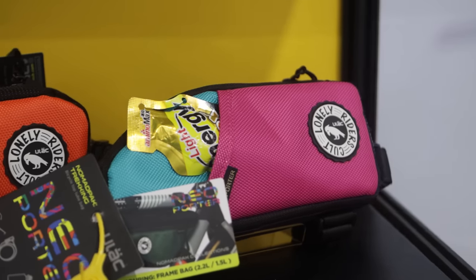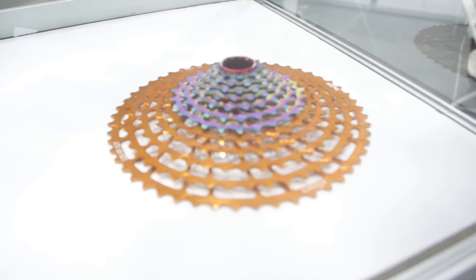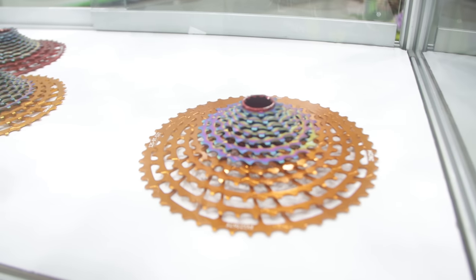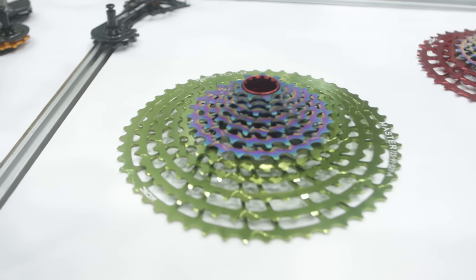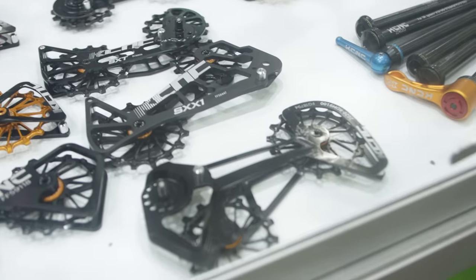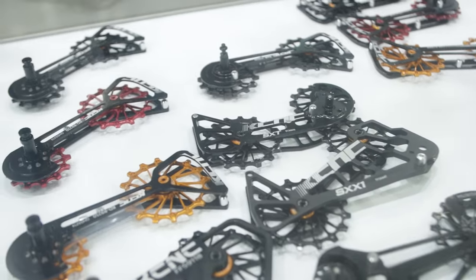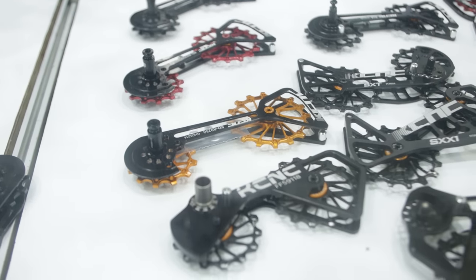A huge cassette from KCNC — looks like 12 speeds from 9 to 52 teeth, so that's a huge range from one cassette, with funky colors as well. KCNC is also getting in on the pulley cage action, with a range of rear and lower pulley cages for a variety of different derailleurs.